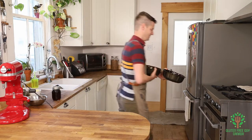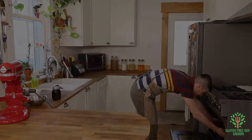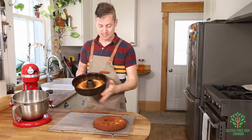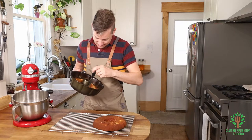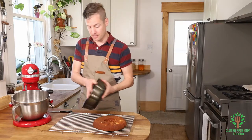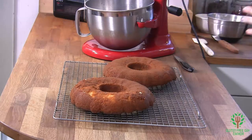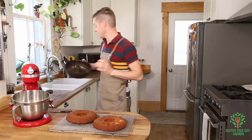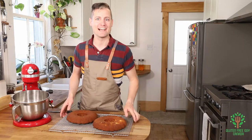Here we go — look at these. I've already pulled them out and let them cool for about 10 minutes. I'm going to run my knife around the inside of the bundt pan and then pop it out. Oh, look at that — it just came out so nicely. That's why it's so important to butter or grease the inside of your pan. I'm going to set these aside and let them cool while we make the icing.